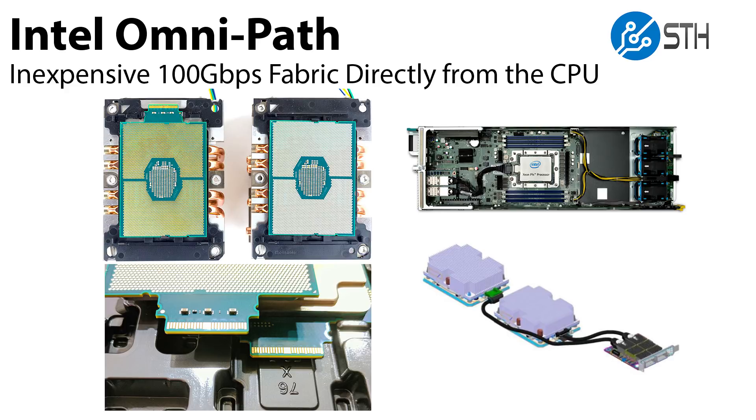There are really two ways that this was deployed. The first way was on a standard PCIe x16 Gen3 card, and that looks a lot like an Ethernet NIC or a Mellanox InfiniBand adapter.